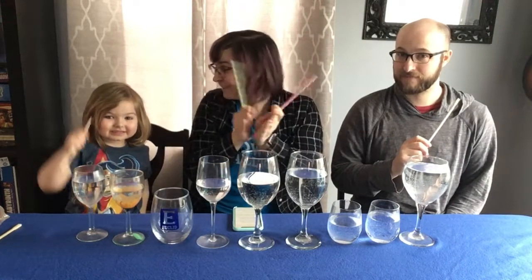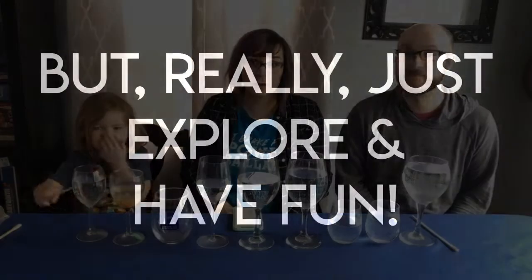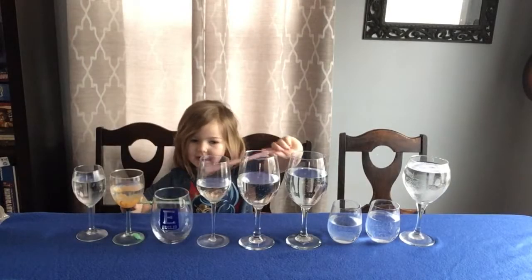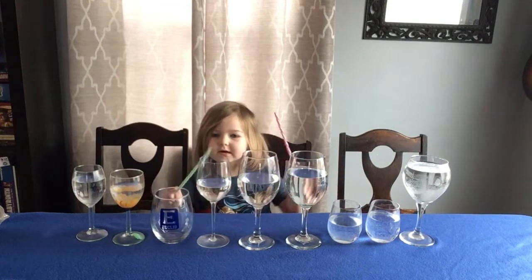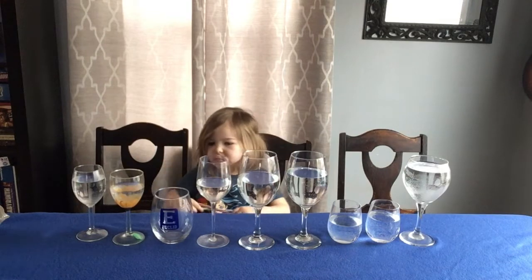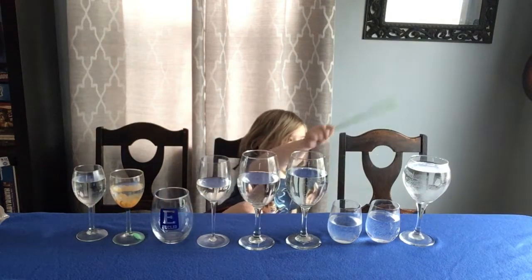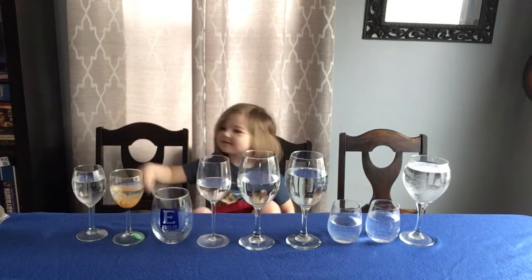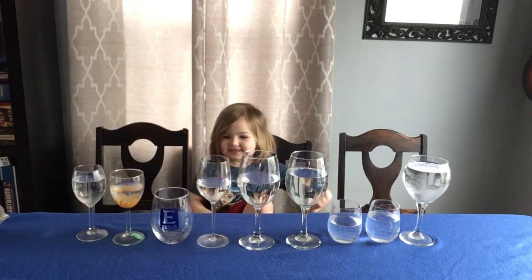And stop! You did so good! This one is higher from hitting it — it's higher. It's a lot of work. Amelia, which one is the lowest sound? That's right. Which one is the highest sound? Very good. It is the glass you played — in Eye of the Tiger, that's your glass.